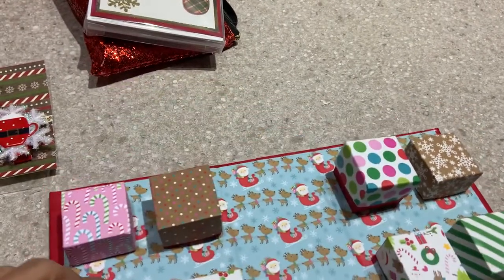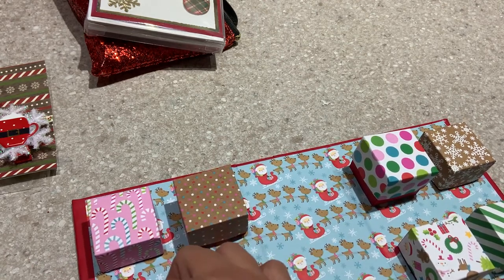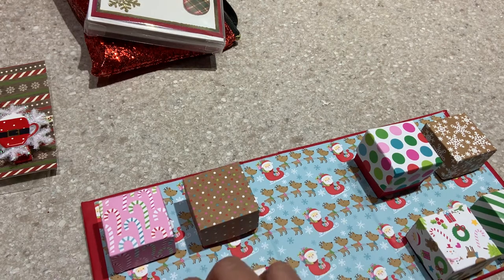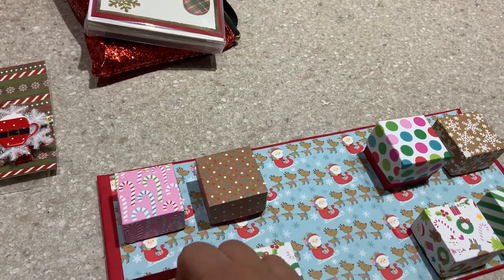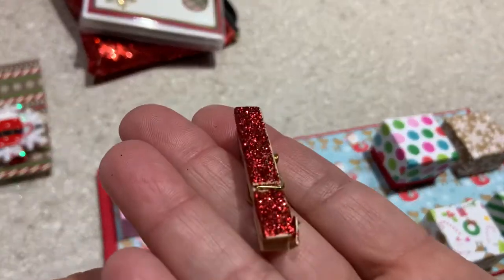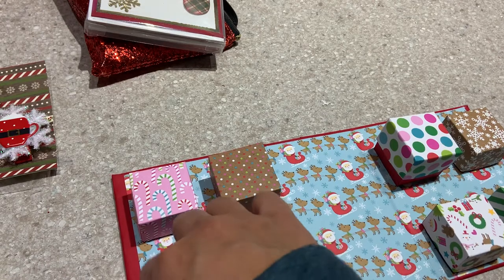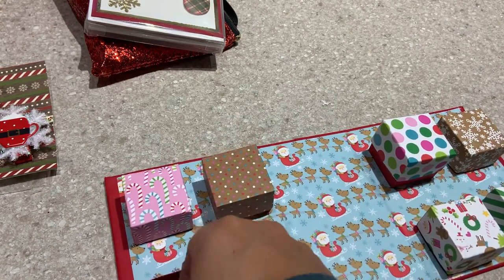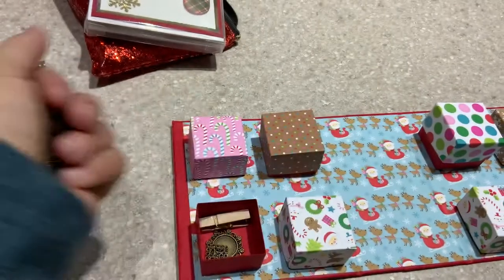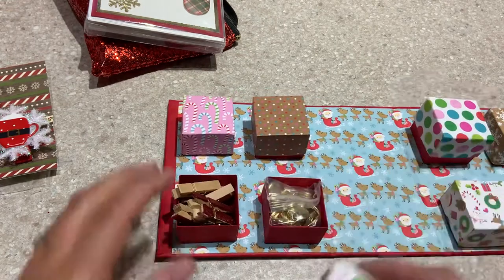Here we have what looks like a bunch of altered clothespins. It looks like she glittered up some clothespins — I can't get that one out, but as you can see, she glittered those up for me. And then these are like metal pieces; I don't remember if they're called something specific. Those are very neat. We've got some of those, and then in this box we have some more items.